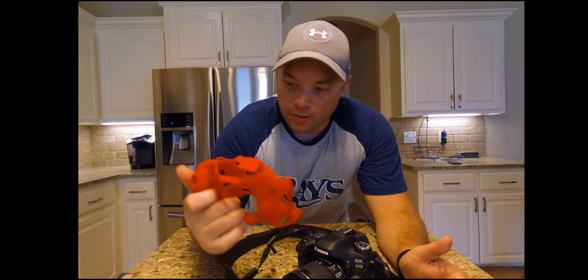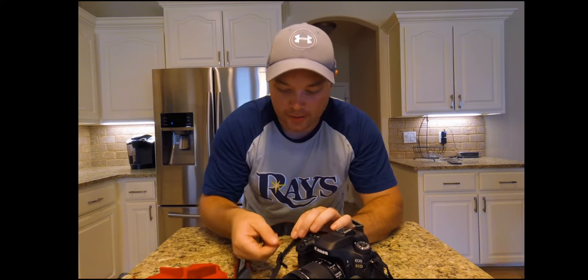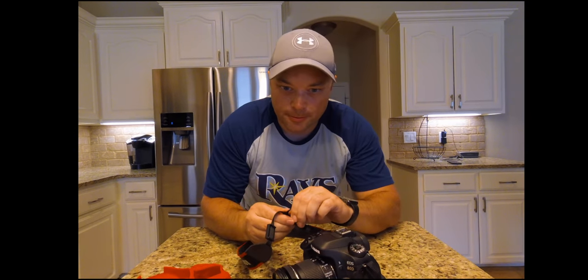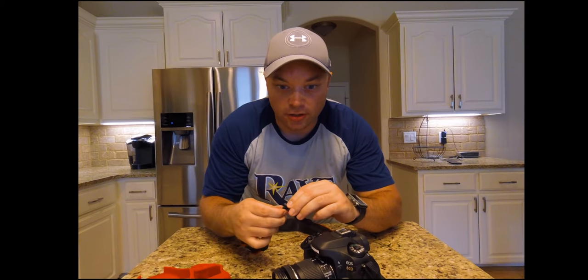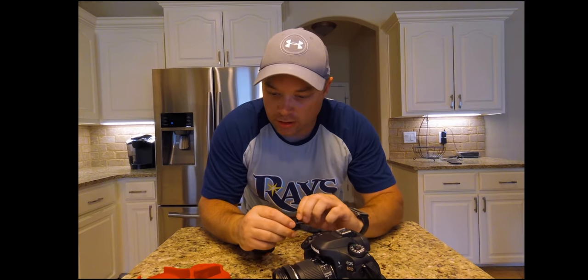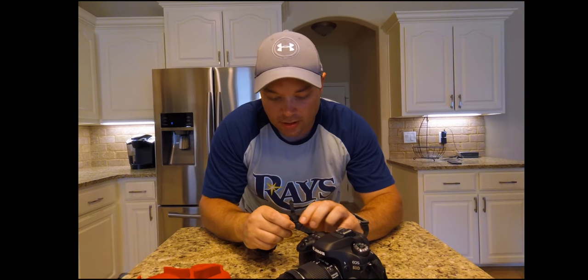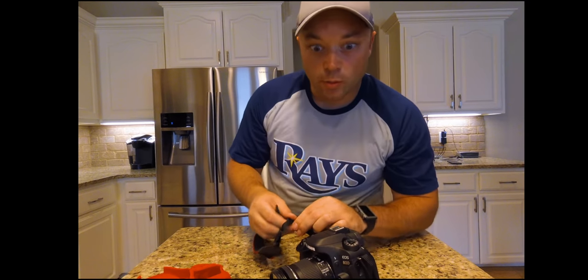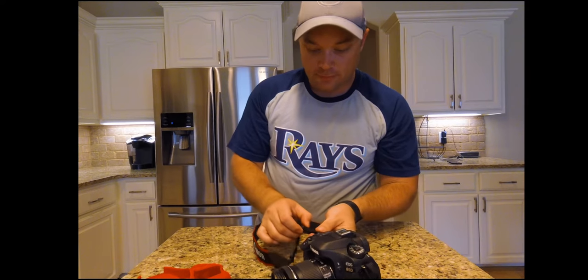It's going to be working pretty good. In order to put this on, it looks like I'm going to have to take off my camera strap. Not the hardest thing to do, but not that easy either — at least one side. Looks like this side, the other side should be able to go through. We'll probably speed this up, but for now, regular time.